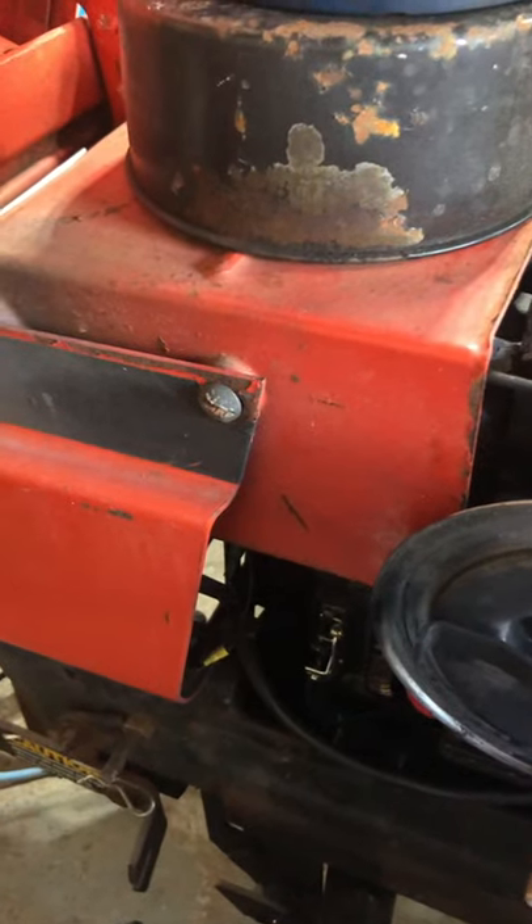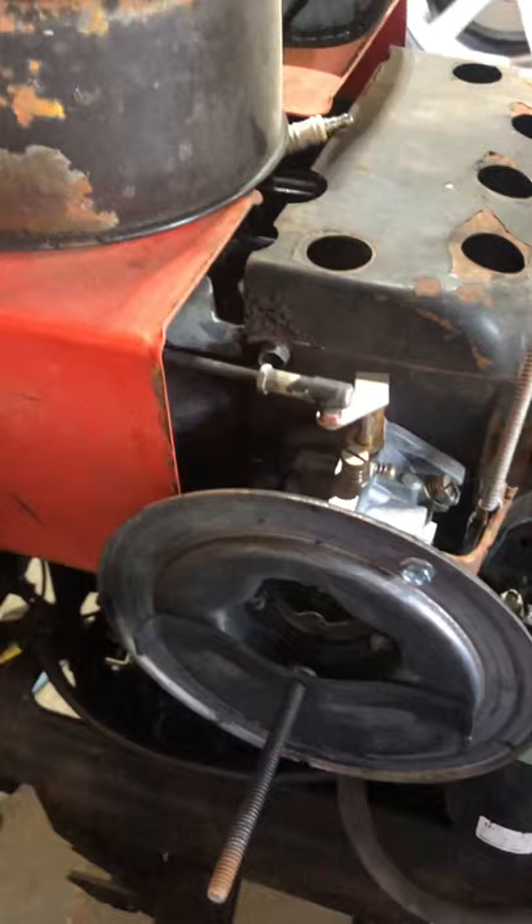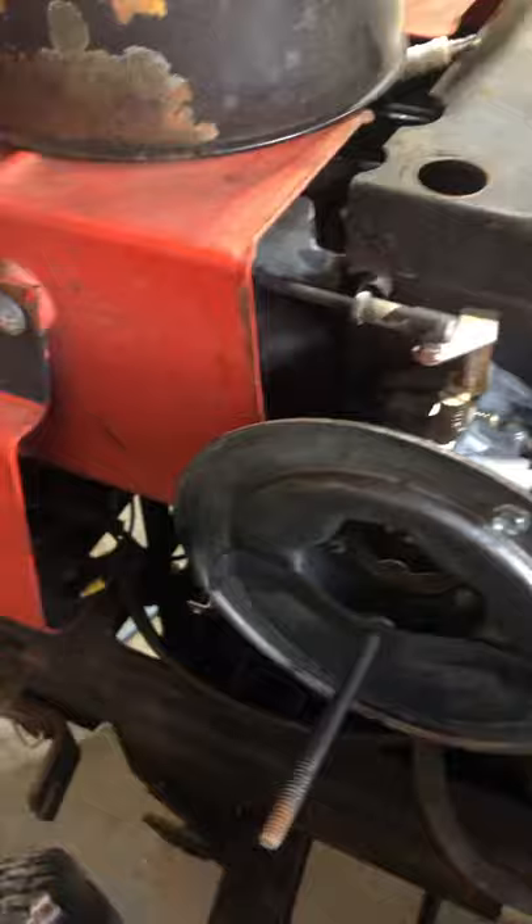I'm working on my tractor today and I wanted to show you something. The tractor is not running, so either my rings are gone, my piston's gone, or there's a decompression system in here. I wanted to show you with this camera.